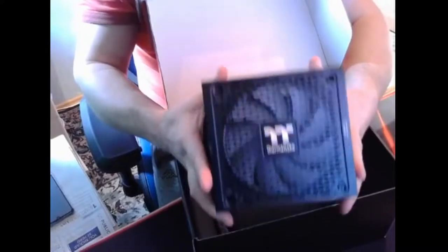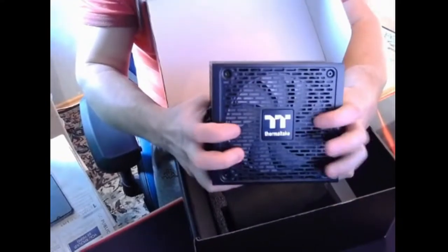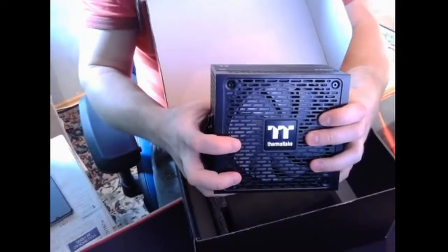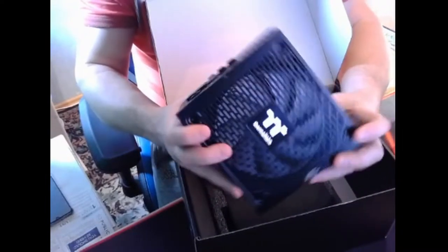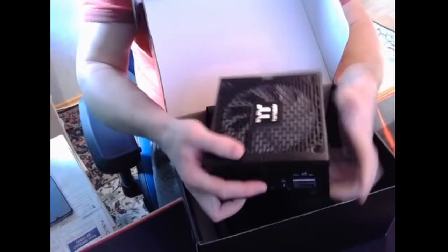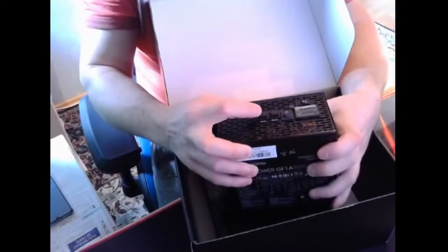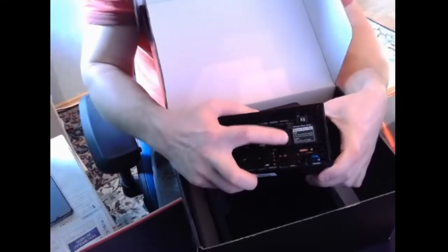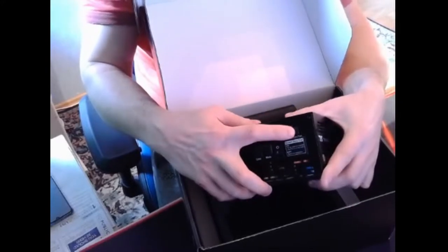What's good about it — this side here will light up and you can change the colors. There is a button you can push to change colors. There is also a silent mode and a non-silent mode switch.